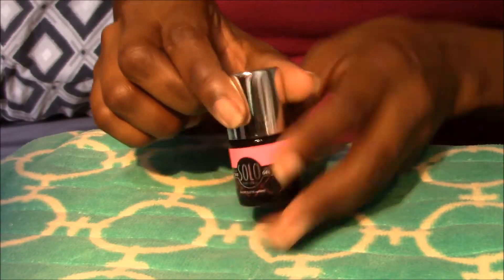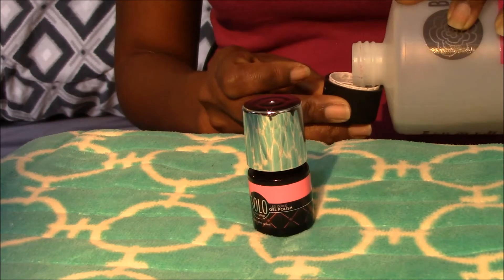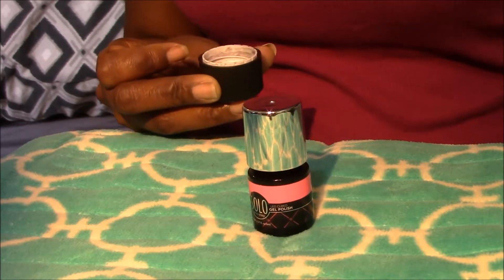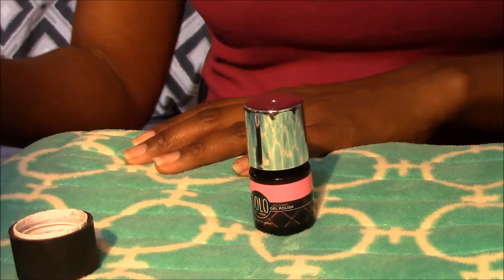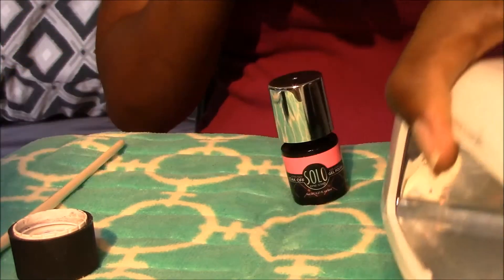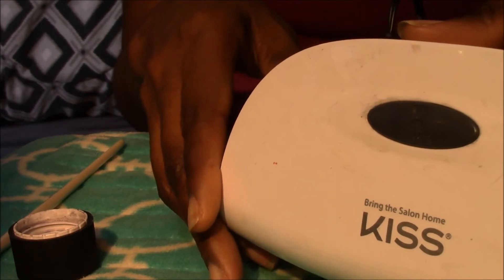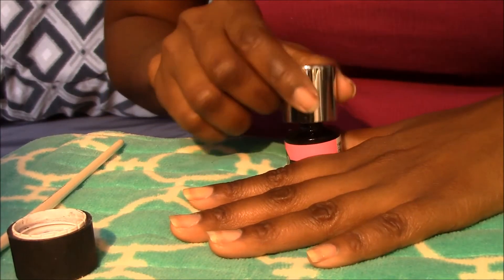Let's get started. First things first, you're going to need some acetone — just pour a little bit in the cap. We're going to use this for cleanup around our cuticles and the sides of our nails so everything looks clean and professional. You'll also need a flathead brush or similar — pretty much any brush will work for cleanup. Then you're going to need an LED curing lamp. I use the one by Kiss; I got it from Walgreens for less than 50 bucks and it's worked out wonderfully.